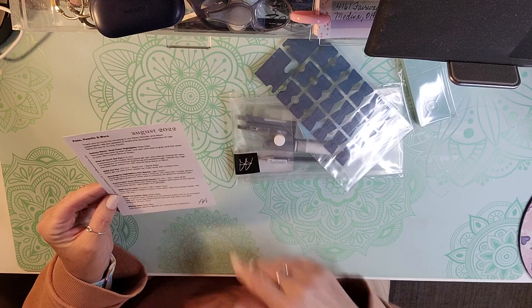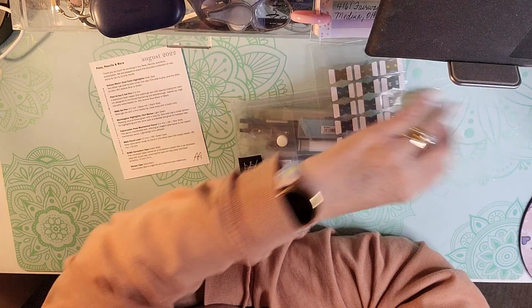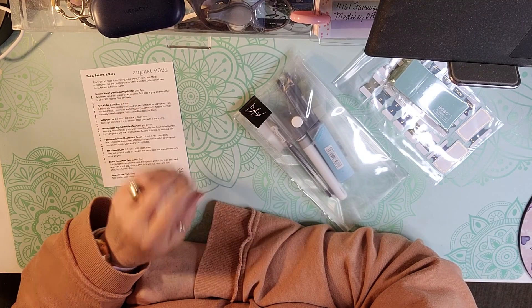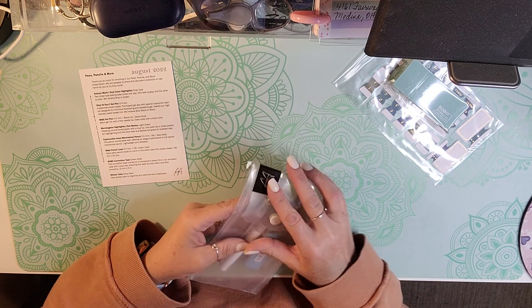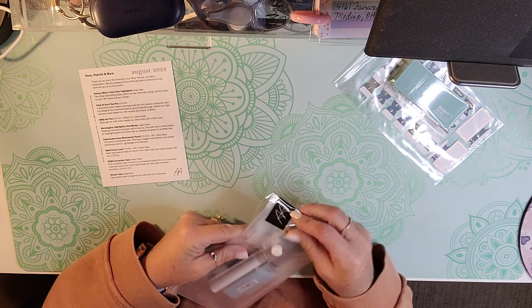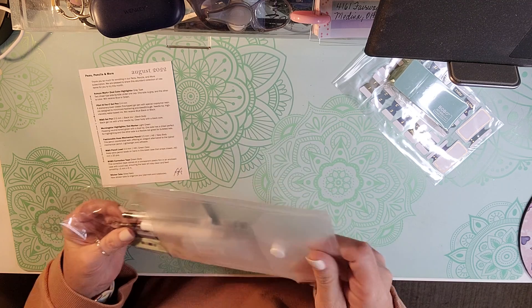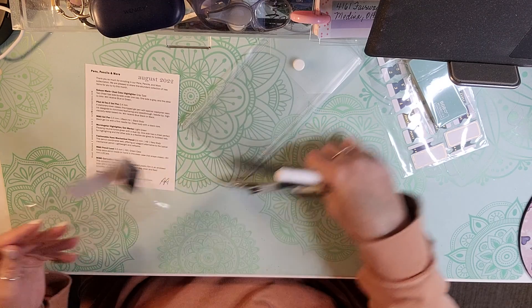We get a card that explains everything in our subscription this month. August 2022. We always get a nice little plastic envelope.